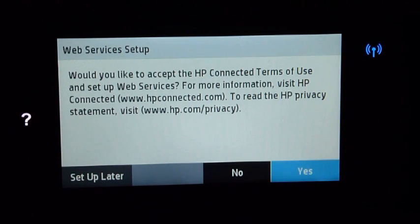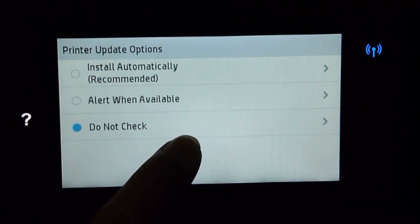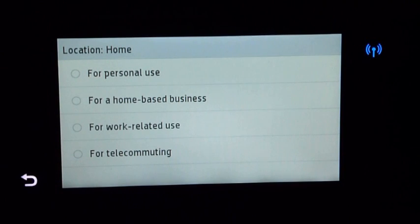They will prompt you whether you want to do some web services setup — we will set that up later. Next, they will prompt you about printer update options; we will leave it as is. HP would like to collect data from us — we will allow that. We will select this printer usage to be in the home, for personal use.